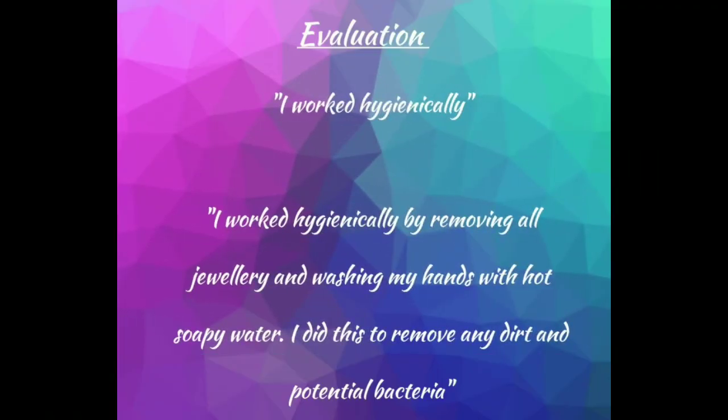As an example, instead of writing something like 'I worked hygienically,' if you wanted to add depth you might say 'I worked hygienically by removing all jewellery and washing my hands with hot soapy water.' In that sentence you've explained how you worked hygienically. You could follow it up by saying 'I did this to remove any dirt and potential bacteria' — and in that sentence you've explained why you did it.